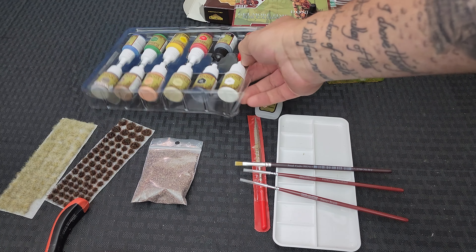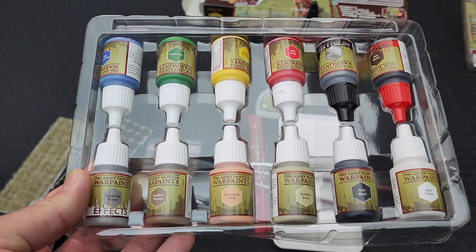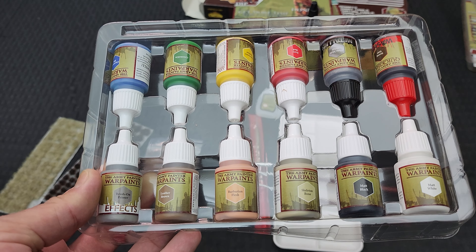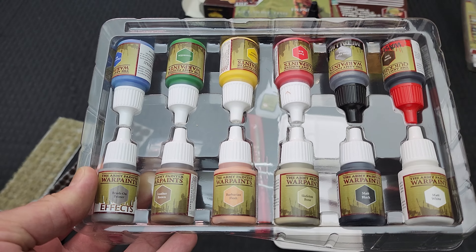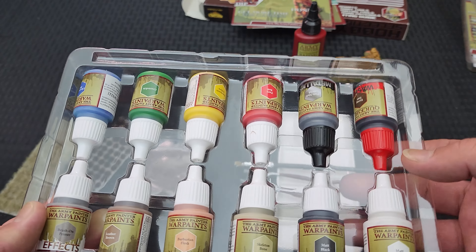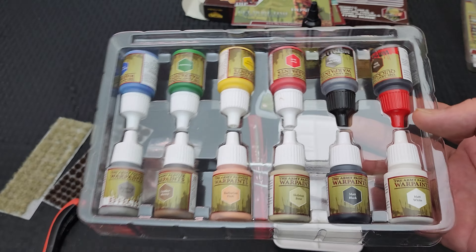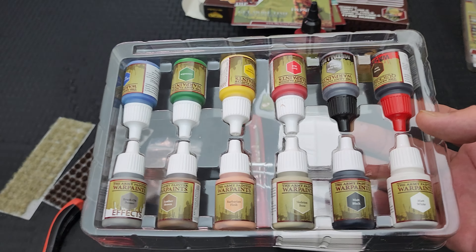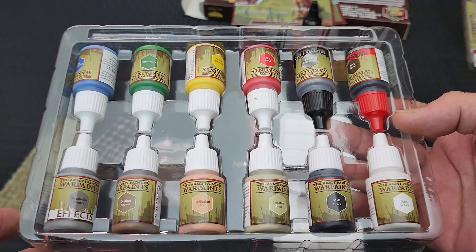When it comes to the paints, the one thing I don't like is that they're 12ml instead of 17ml - I would have liked to see 17ml so the size is consistent. If I'm guessing, I think they did it as a cost saving measure. They wanted to keep the set cost down so they could say they included a certain number of paints plus all the accoutrements, so they reduced the paint size a little bit to include everything at a certain price point.